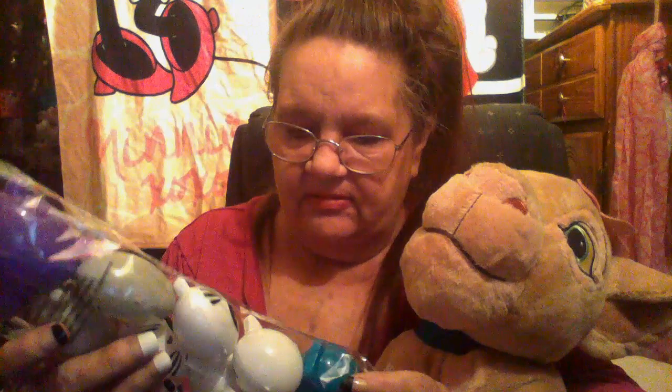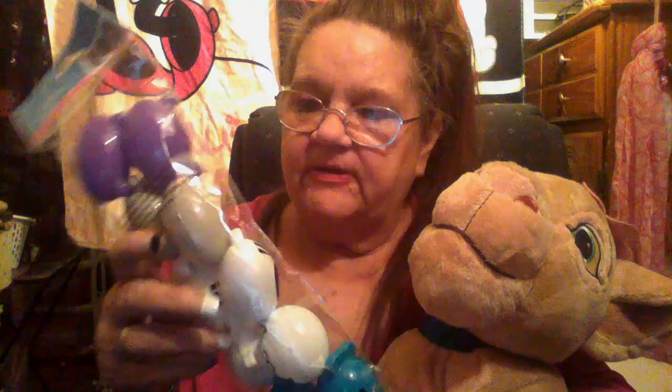Then I got me some little Easter eggs — they call them Easter eggs, but they've got hippos, cats, tiger, dog, and elephant. There's close to ten of them here.